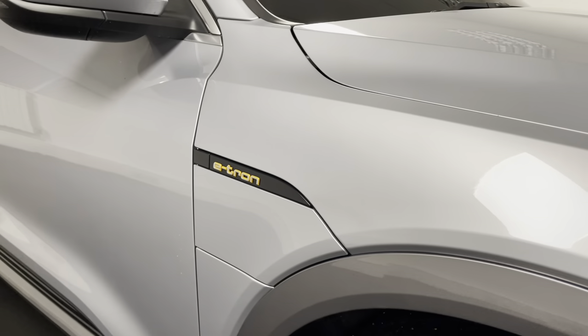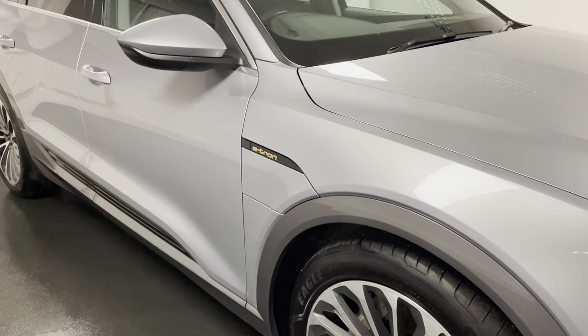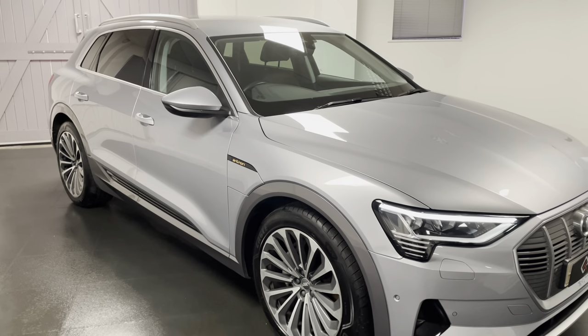Another handy feature worth pointing out is the charge port — we actually have one on either side of the car, just making it that little bit easier when it comes to charging on your drive or anywhere else for that matter.